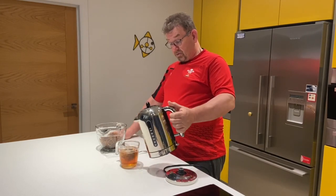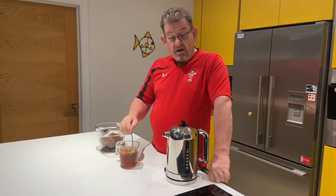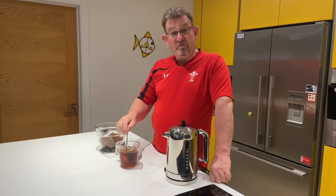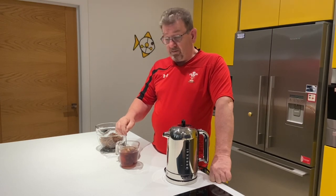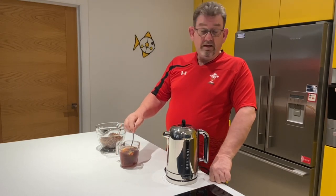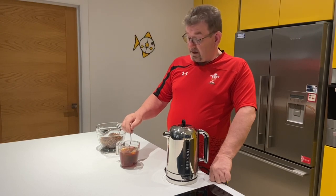I've got a big spoon here to stir it around and make sure it's nice and strong. Then we'll put it in with the sultanas and let them soak overnight to actually soak up all the tea. I'll mix it a couple of times during the night as well. And then tomorrow we can use this fruit in the Bara Brith — and this is what makes it nice and moist.